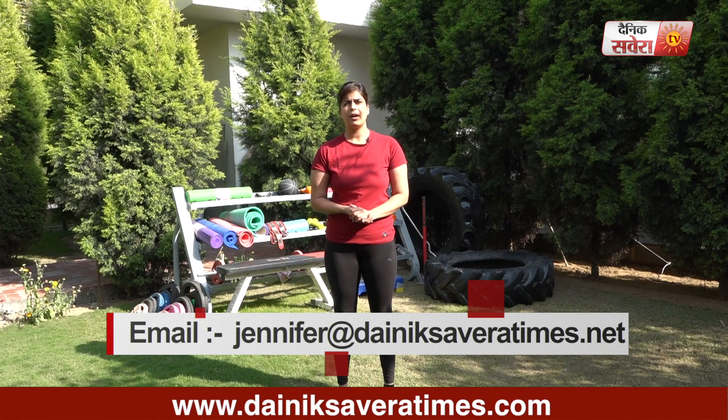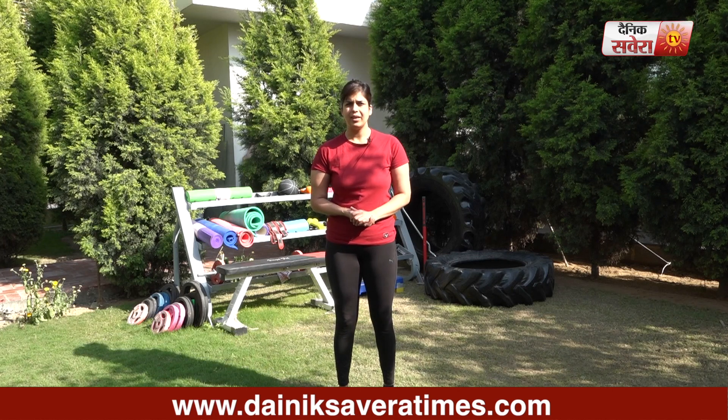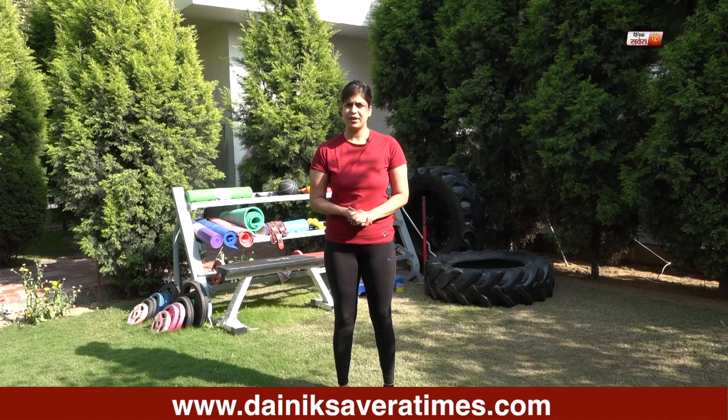Subscribe to our YouTube channel Savera or download the Savera app. You can follow me on Facebook and Instagram. That's it for today guys, I hope the session got you pumping. See you tomorrow, only on Savera Workouts.